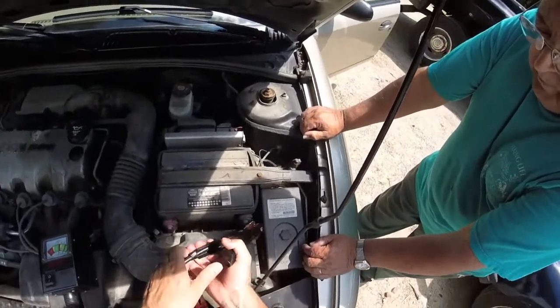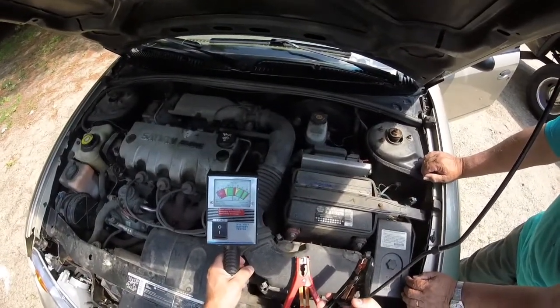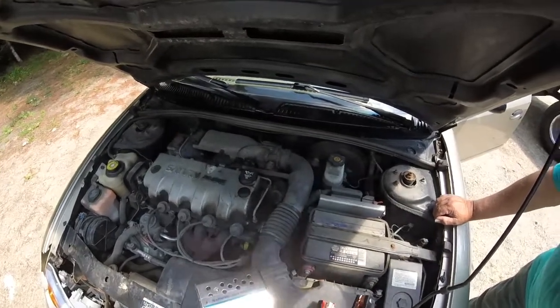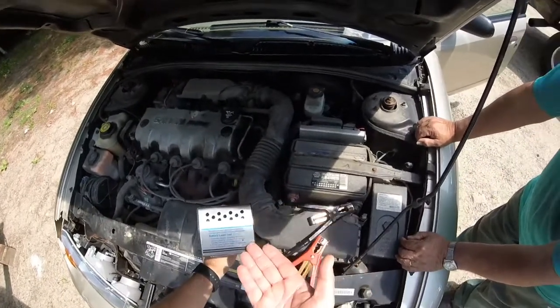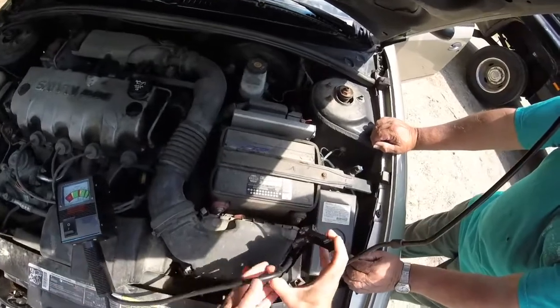So we'll just test it here really quick. This is a brand new tester that's never been used. I don't know what the name brand is on it. It's got a battery load test. Here are the directions right here — connect the clamps to the battery terminals, make sure they're on the right side, obviously.